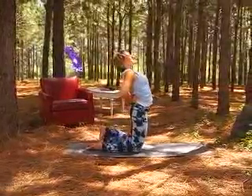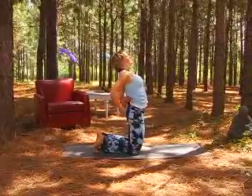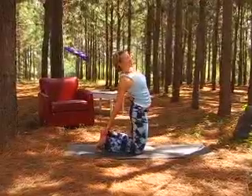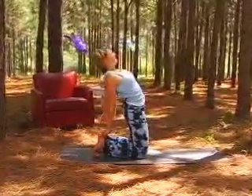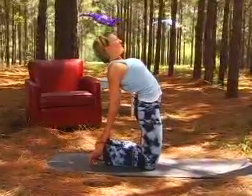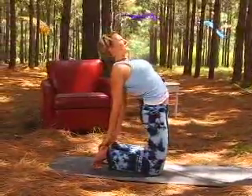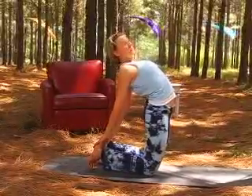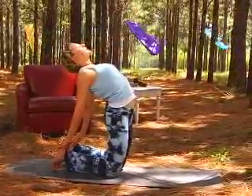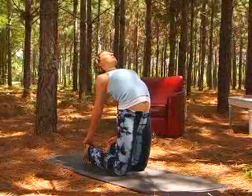...then you can start to tuck the toes back behind you, allowing either one or both hands to come down to the heels. Please be careful and take your time here. Think about keeping your belly button and the front of your thighs still moving towards the top of your mat. Your head is neutral without falling back too far, tucking in. Slow, steady breath, in and out.